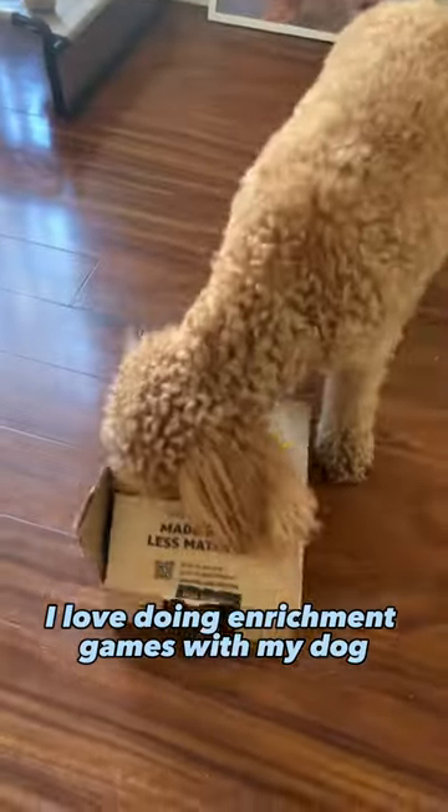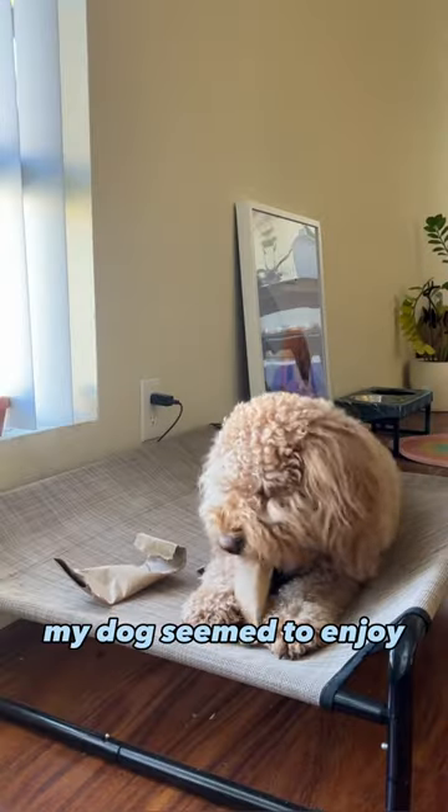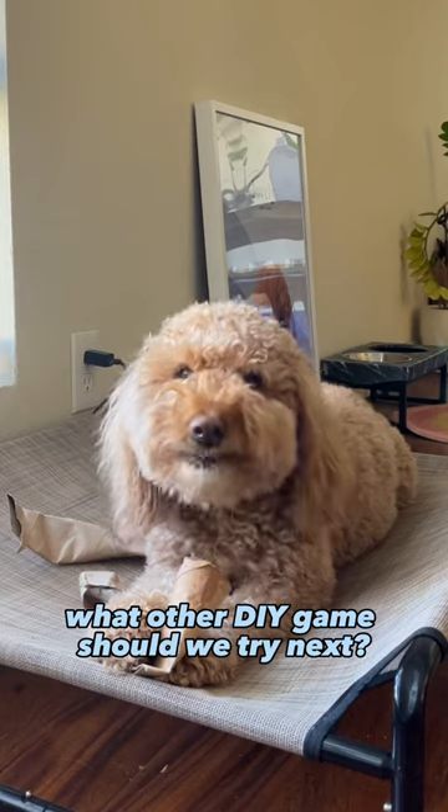I love doing enrichment games with my dog because it exercises her brain and allows her to problem solve. My dog seemed to enjoy ripping these open and getting her food, so I guess she could say it was a success. What other DIY games should we try next?